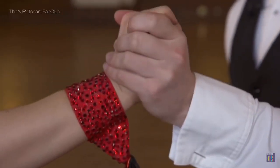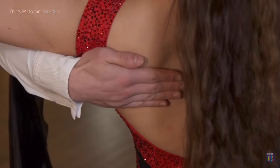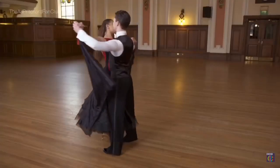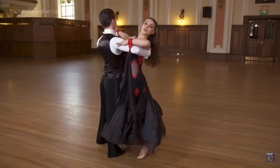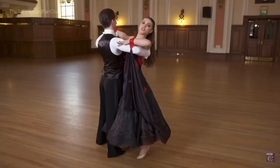Once you've practiced the basic box step, you now need to grab yourself a partner. Decide who's going to take the lead — traditionally it would be the man, but it can be anyone. To get into hold, the leader takes their partner's right hand, then places their right hand on their shoulder blade.